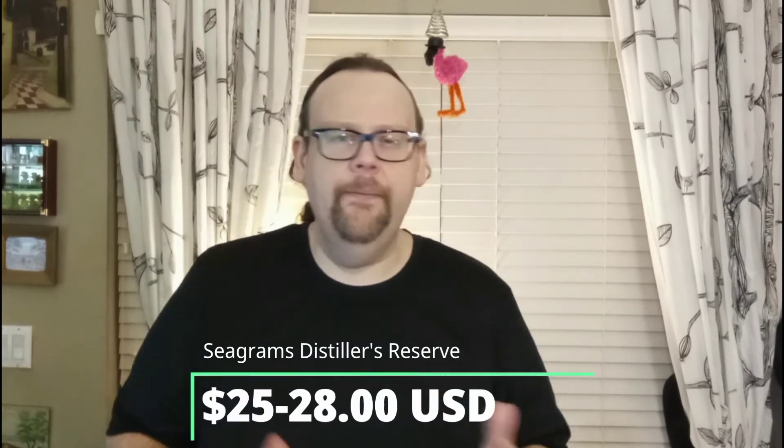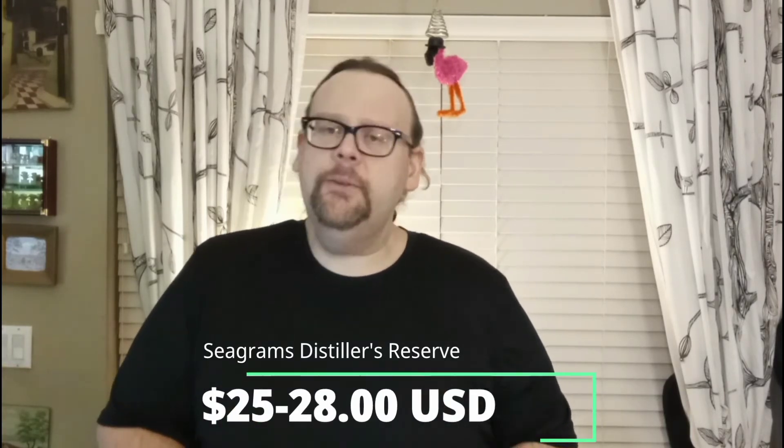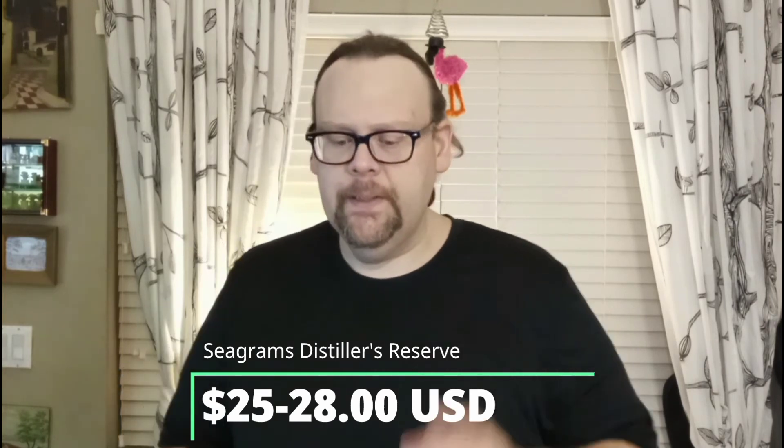I'd say go out and buy a bottle. It's on the cheaper end of the gin spectrum — right around $25 to $28. Yeah, it's worth a try. It really is. Especially for you martini guys out there.